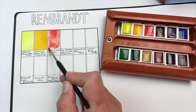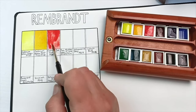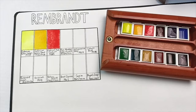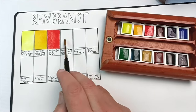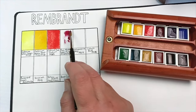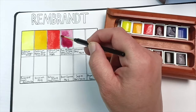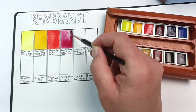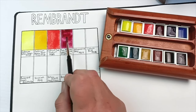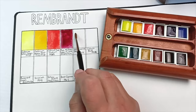Next up is cadmium red medium, a PR108. With all heavy metals it pays to exercise caution - wash your hands afterwards and don't drink the paint water. I always like to take care around cadmiums and cobalts. Next is permanent madder lake purple, a mix of PR264 and PV19. It's a kind of magenta color, maybe leaning towards purple, and you can see it's a cooler red than the cadmium red.